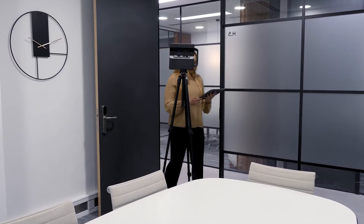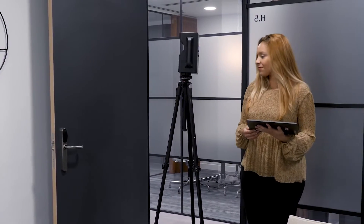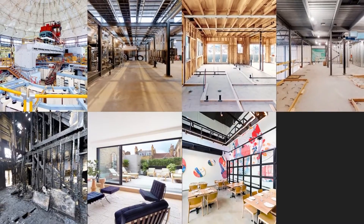The Matterport Pro 2 is a 3D camera perfect for capturing simple residential right through to large and complex commercial spaces. It captures exceptional detail and stunning image quality to create virtual tours and 3D dollhouse views of houses, venues, offices and much more.